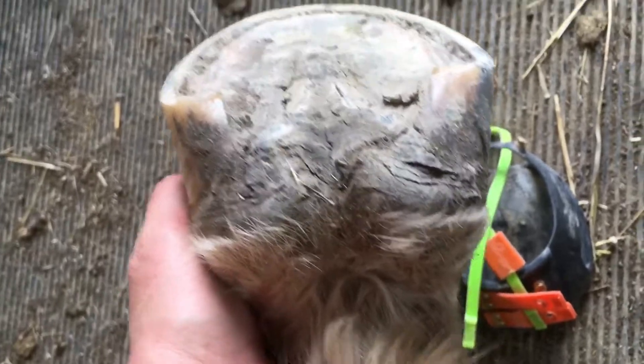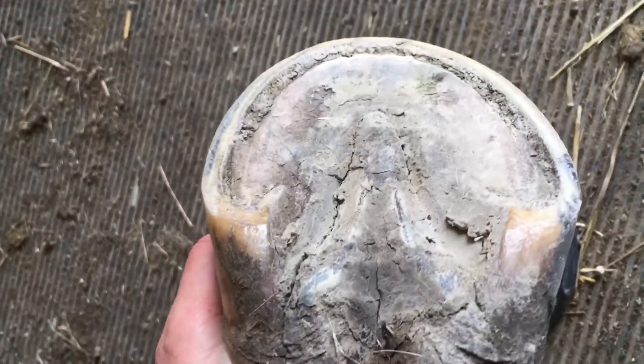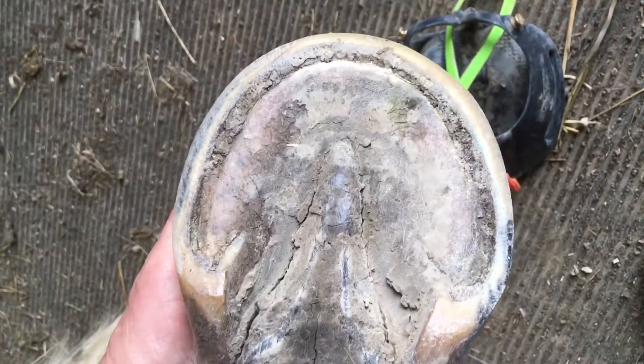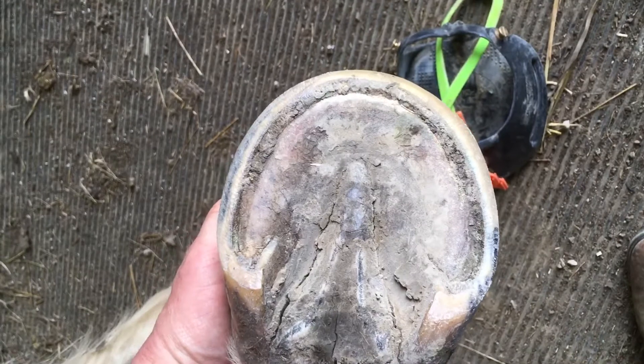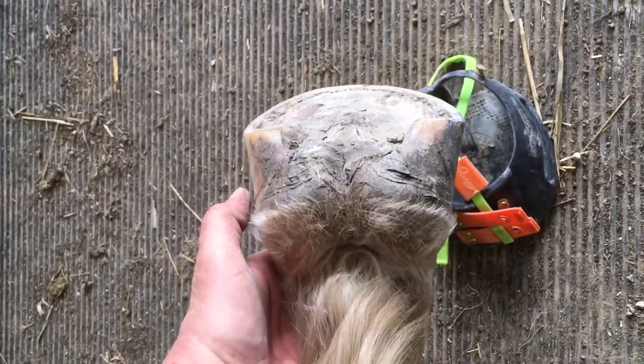I just got back from a seven mile ride on this horse. He's booted with Scoots all around. I do have the foot packed with a little bit of hoof clay. Nice functional barefoot, booted when necessary.